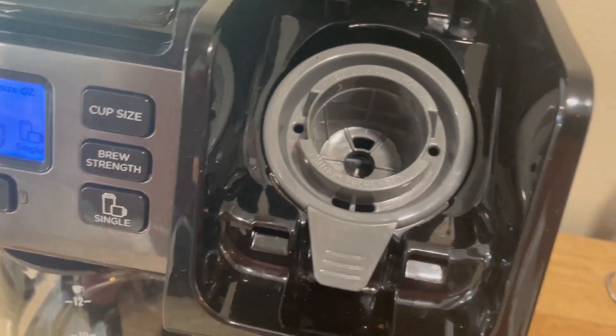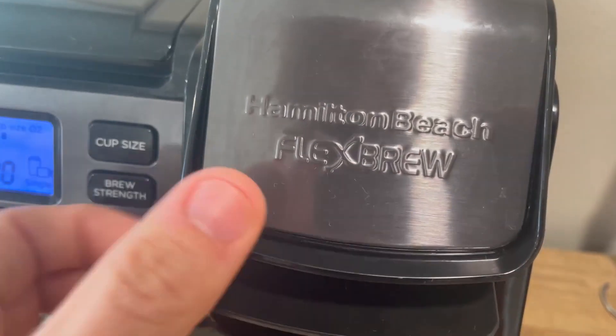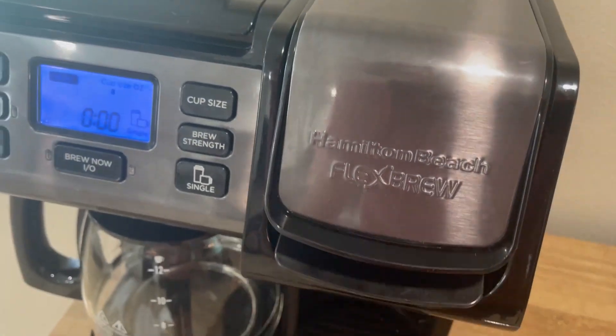You put your K-cup in there and then you push this down. As you can see it's got a little needle down in there and then it's got a little needle right here, and it pops a hole on the top and the bottom, and this clicks down — you can hear it click.